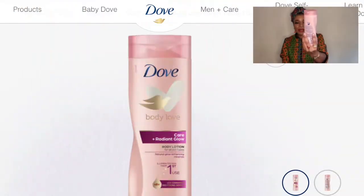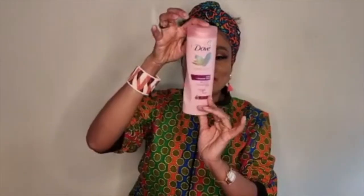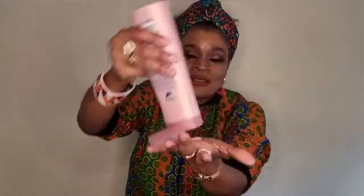The first one I'll be sharing is this one — it is the Care Plus Radiance Glow. It comes in a pink bottle. It says it's for glowing skin. If you have dull skin and need a nice glowing skin, it just exfoliates your skin. You can see it's kind of pink through the camera.